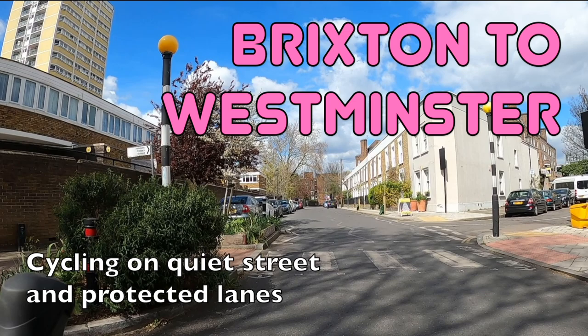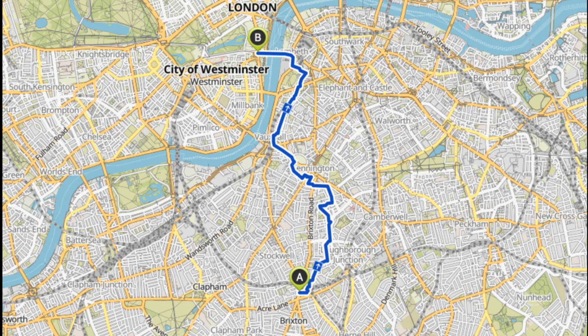Hello and welcome back to London's cycle routes. Today I'll be showing you how to cycle from Brixton in South London into Westminster. This route sticks to quiet back streets and protected cycle lanes and it still only takes around 20 minutes, which is roughly how long it takes to cycle down the main road as well.